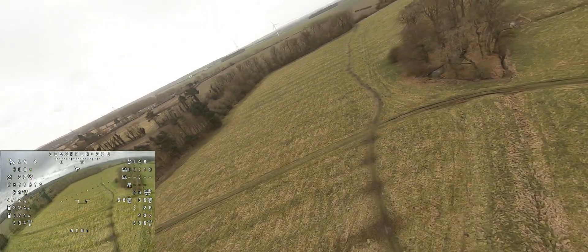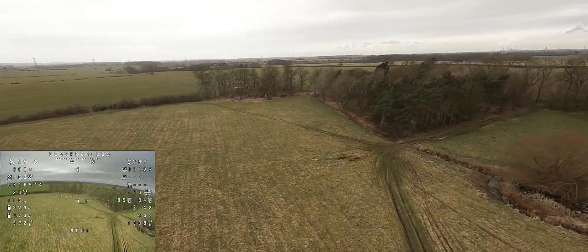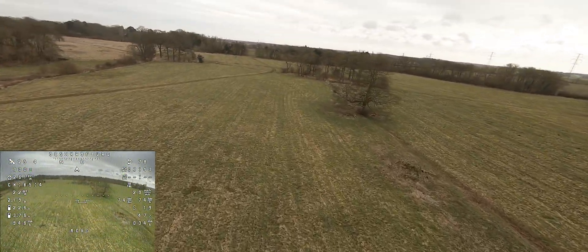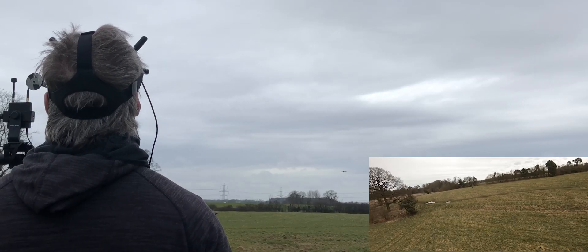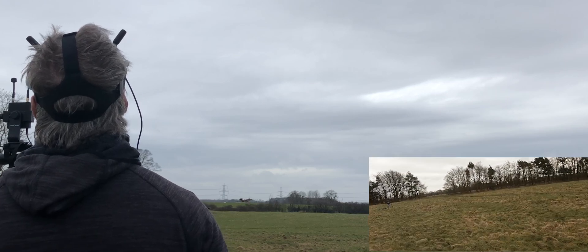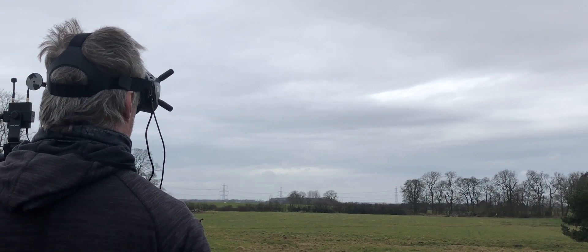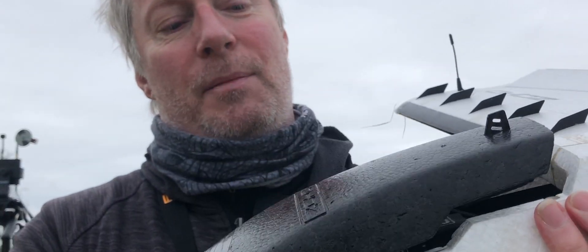Let's bring it into land. So that's the experiment over - a bit of fun. Although the powertrain works okay, we'll just have to see what it's like in a MiniDRAC. Ignition off. Even with a bit of electrical tape around the nose where it's been damaged so many times, even on that landing which was quite gentle, the nose still gave way. So time to retire this old girl.